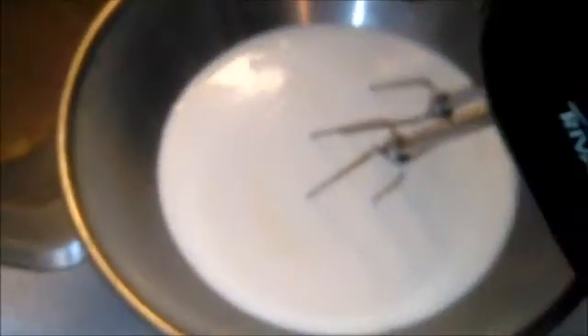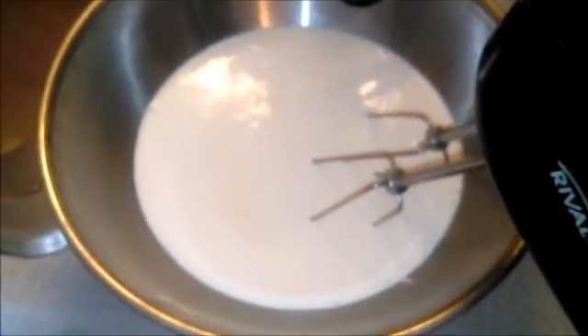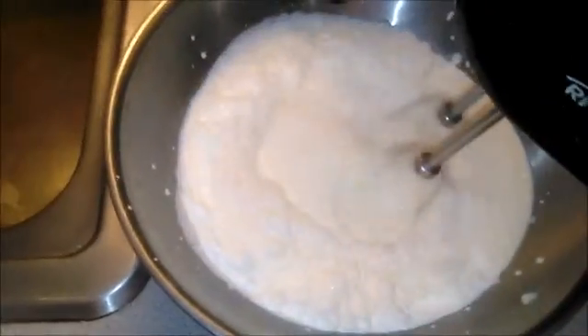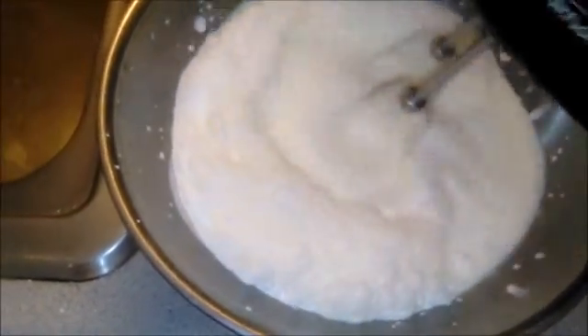So we're going to go ahead and mix it up. Normally I use a big black bowl, but it does not film very well. So I'm going to mix this one up — I know I'm going to have to clean up the splatter, but it's whatever. Some people like a food processor; I find it very difficult — to each their own.